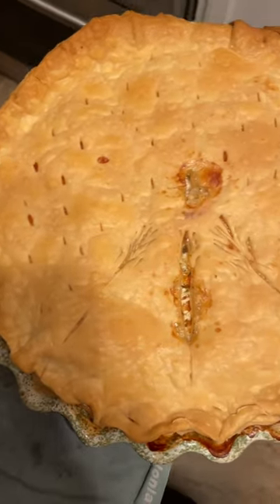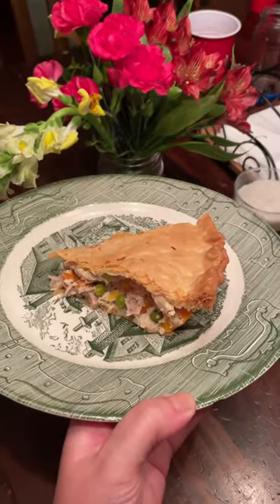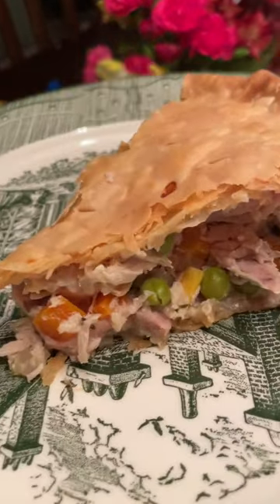This is a family favorite, and with shortcuts like using pre-made pie crust and the rotisserie chicken and veggies, it's really delicious and really easy too.